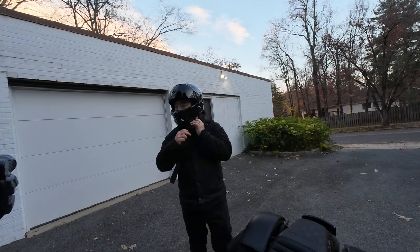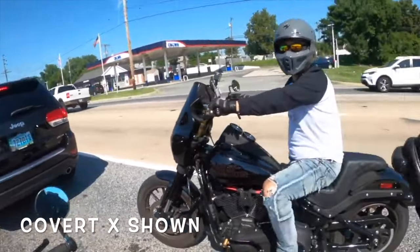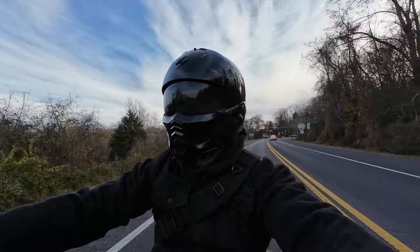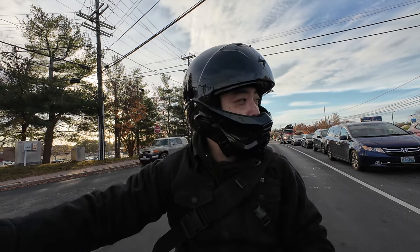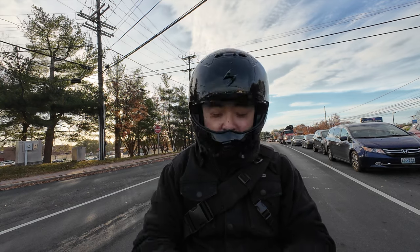For comfort, I can definitely say this is a welcome improvement, because the Covert and the Covert X caused a few pressure points on my head, but with the Covert 2 that's completely gone. It still comes with their Quick Wic Comfort liner, which I think is one of the best in the game considering the price point of the helmet. I absolutely love the soft feel of the Scorpion liners.